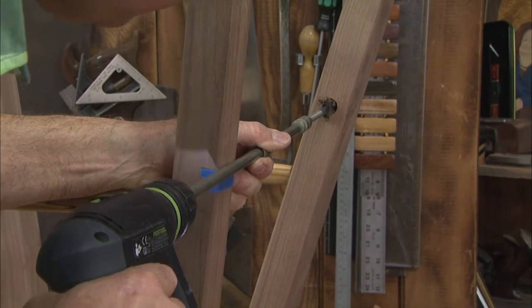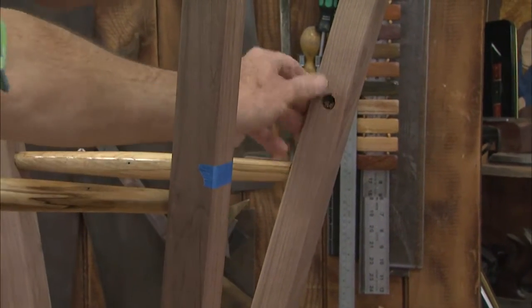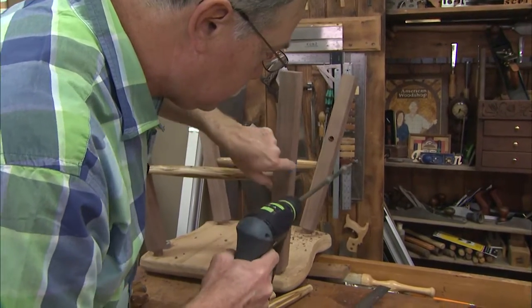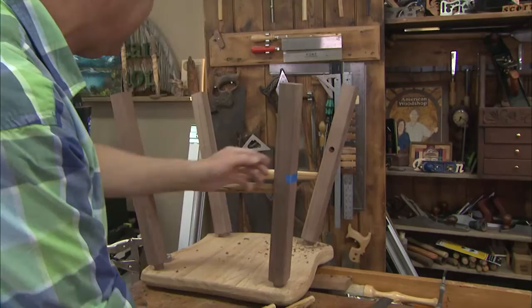When it comes to putting stretchers into a Windsor-inspired chair like this, it's best to use an extension with a spade bit on it. I use this tape as the center of the front hole. Now let's see how I did.